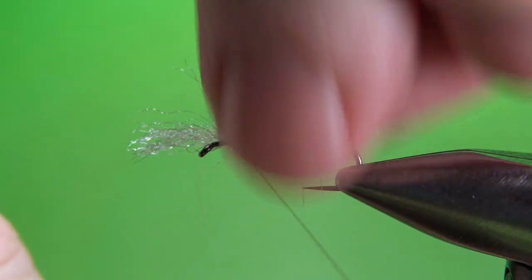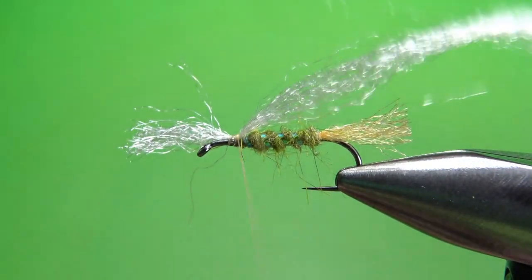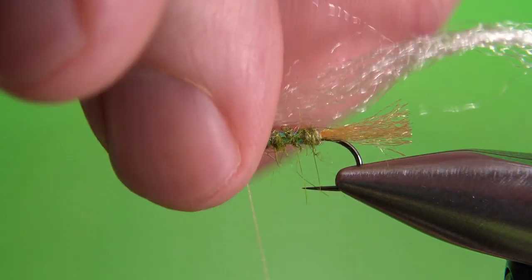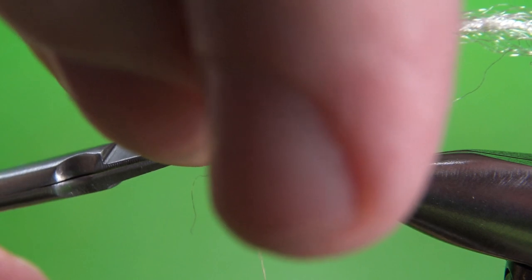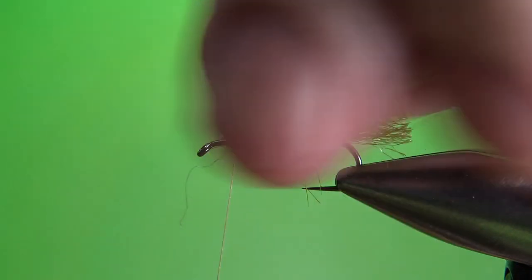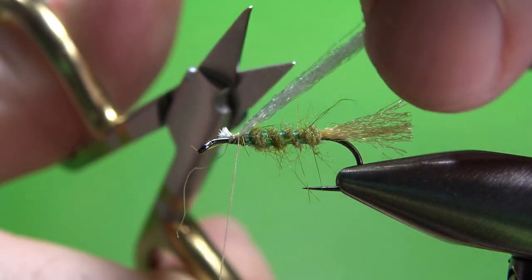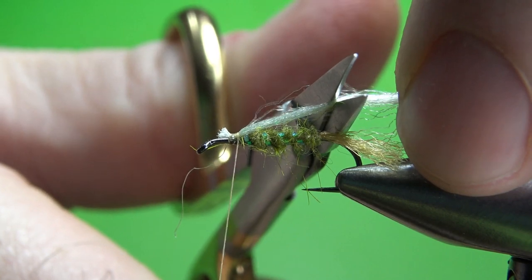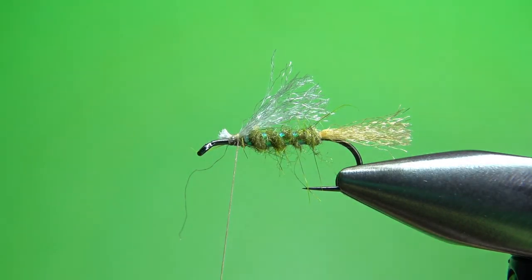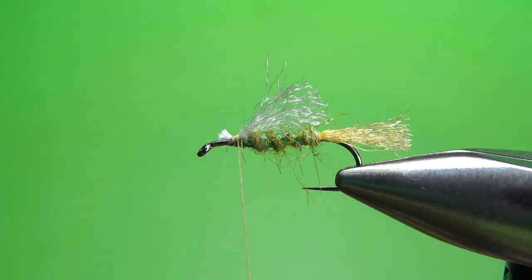I'm going to catch this in with a pinch wrap right there, making sure I'm still coming off the top. Snip everything off the front. On the back, just a body length — it'll bounce back a little bit, so maybe do it a little more than body length, but not as long as a tail. That's going to be fine right there.